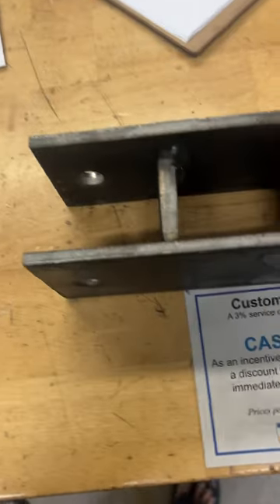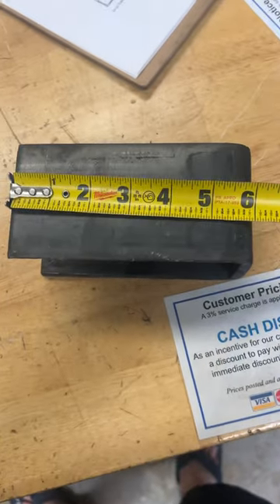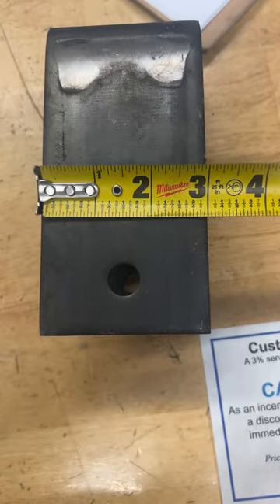This is the rear hanger right here. It is 6 inches long by 3 inches wide.